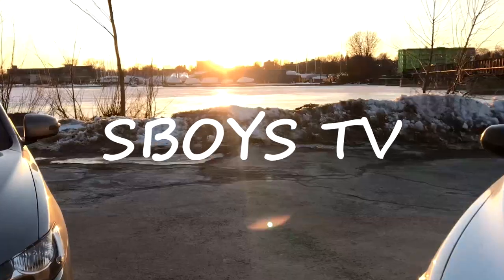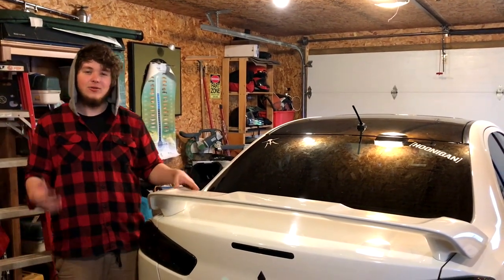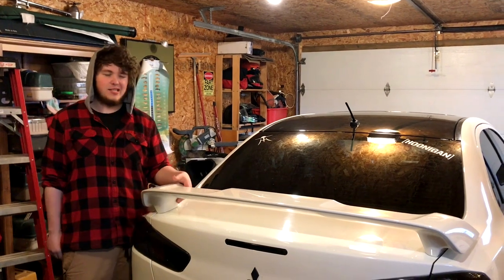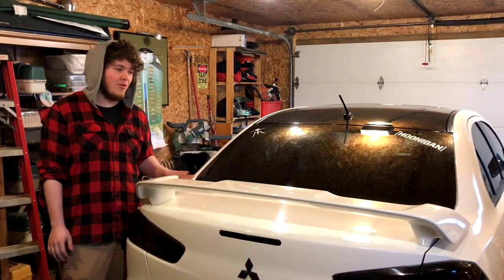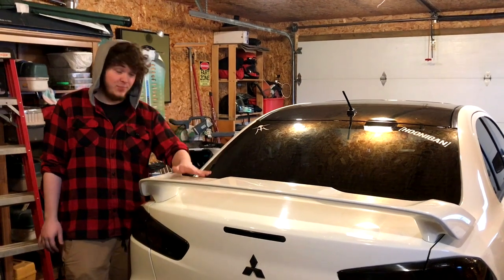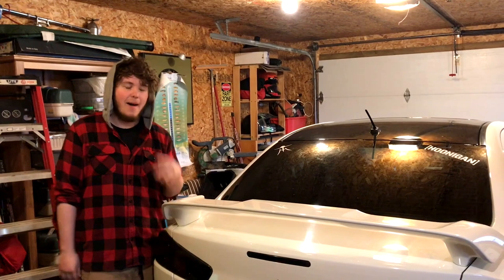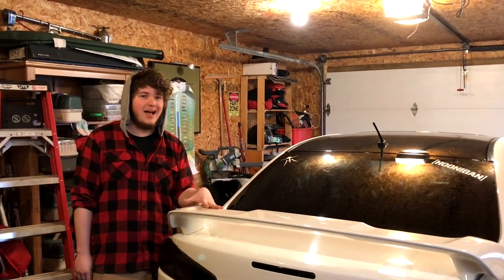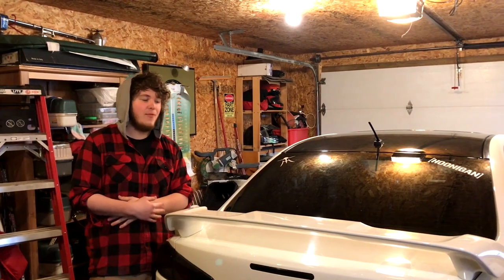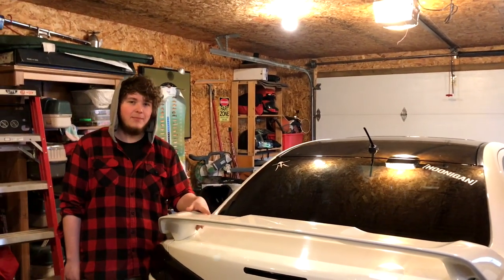Today we'll be installing an evo wing on my car so it looks like Andrew's wing. This is the normal stock wing so we're going to take this off and install the evo wing to give it more of the look. Right now it's black — just normal black that came from eBay. I'm not 100% sure if I'm gonna paint it white or just leave it black, so we're gonna leave it black for now. Maybe there'll be a video down the road of me painting it white, color matching and stuff like that, but I want to see what it looks like black.